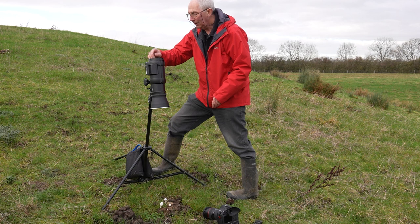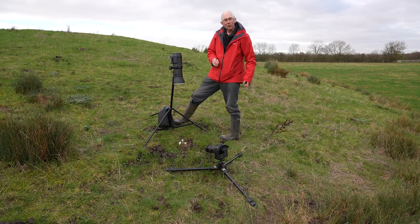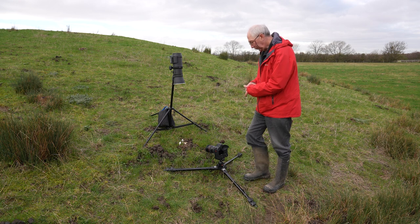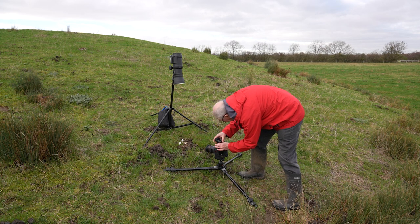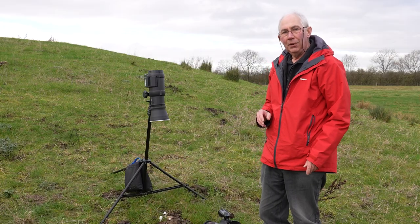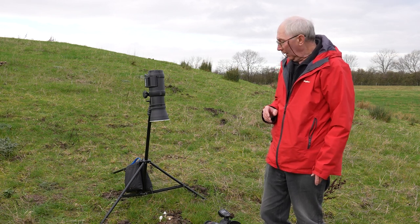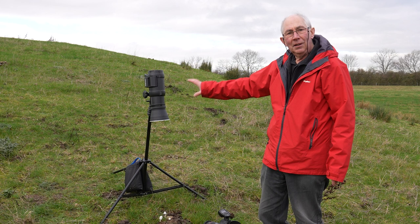We'll just turn that on. This is initially set to an arbitrary energy level, about half way through the range. The only other thing we'll need is a flash sync trigger, so I'll just pop this on the top of the camera. Before we get started on that, what I want to do is take the exposure down for the daylight by about two or three stops — possibly a bit more. That way I will get a difference between the daylight exposure and the flash exposure.